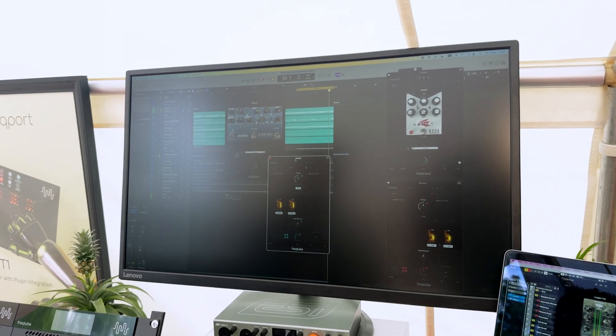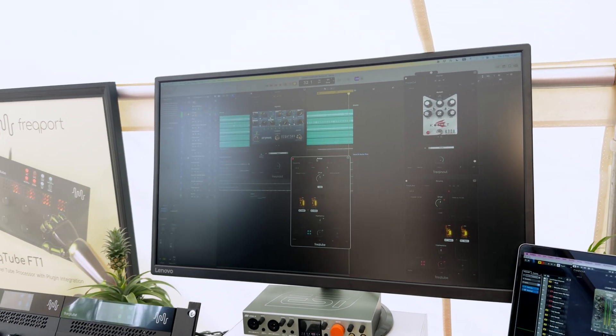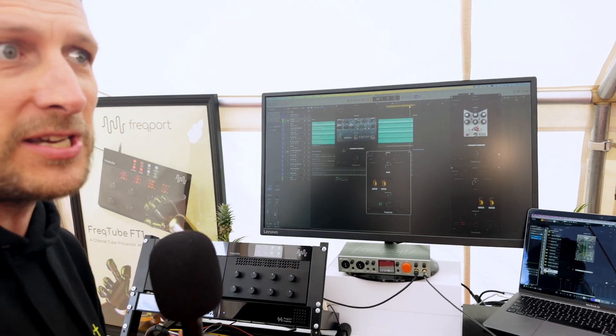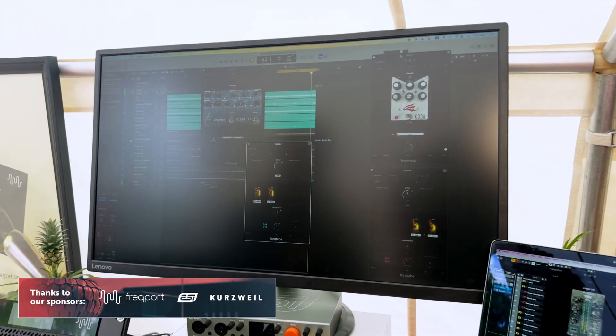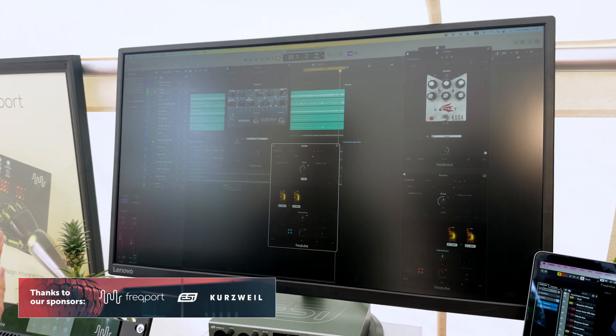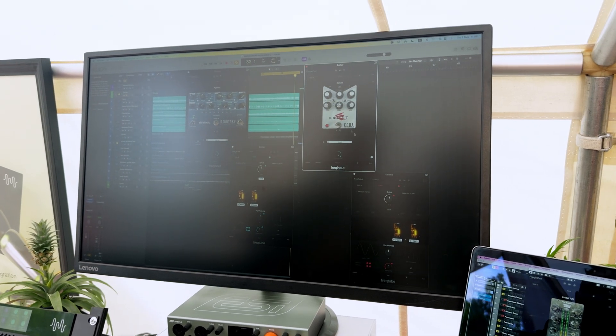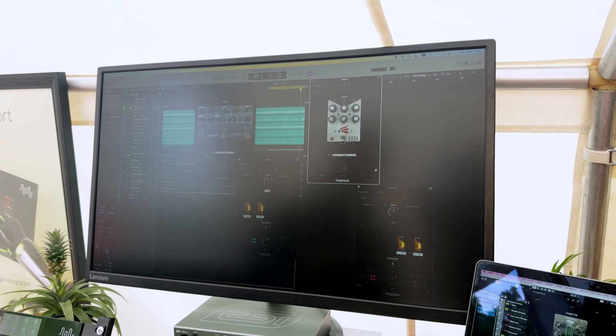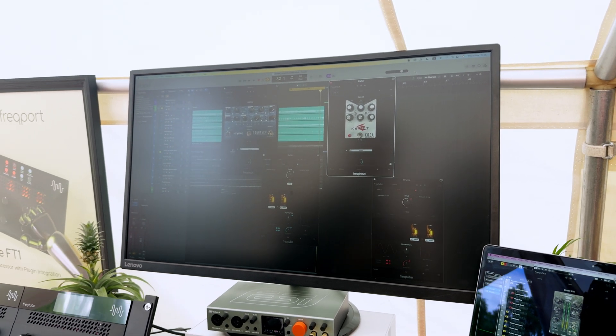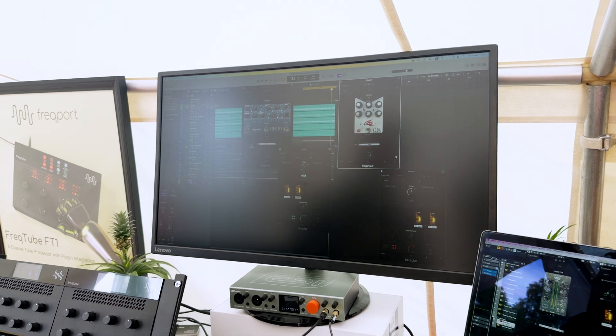It eliminates all that routing, that setup, the pre-delay, round-trip time — all those complex issues that can, for many people, be an obstacle when using outboard equipment. It's all eliminated. You just open the Freakin' Out plug-in straight inside your DAW. There's a QR code, so you can take a photo with your phone, and as long as you are online with your computer, it just turns them into plug-ins.